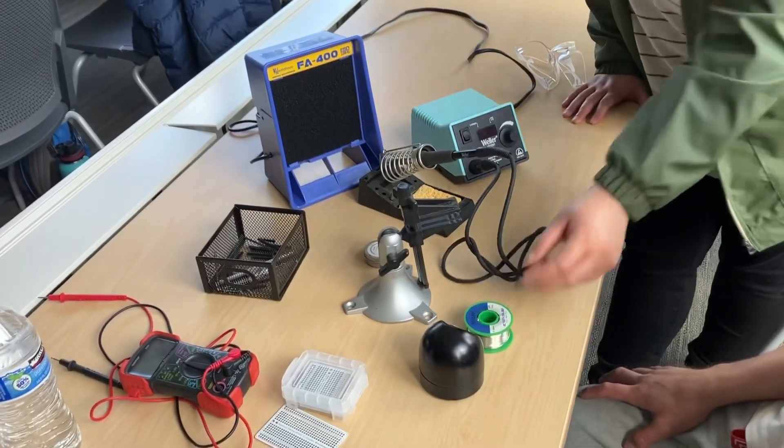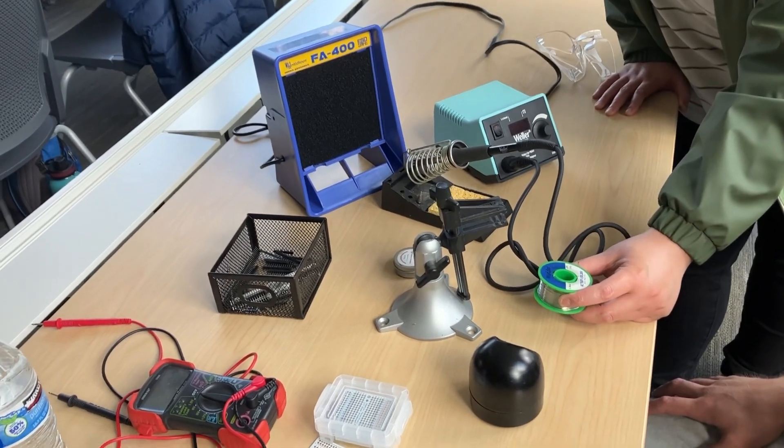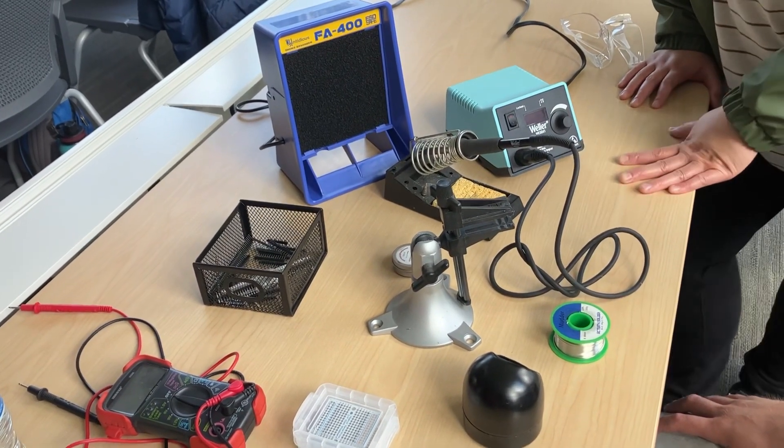This is your solar station. Today we're going to be using solder that has tin, silver, and copper. So it's not a lead-based solder.